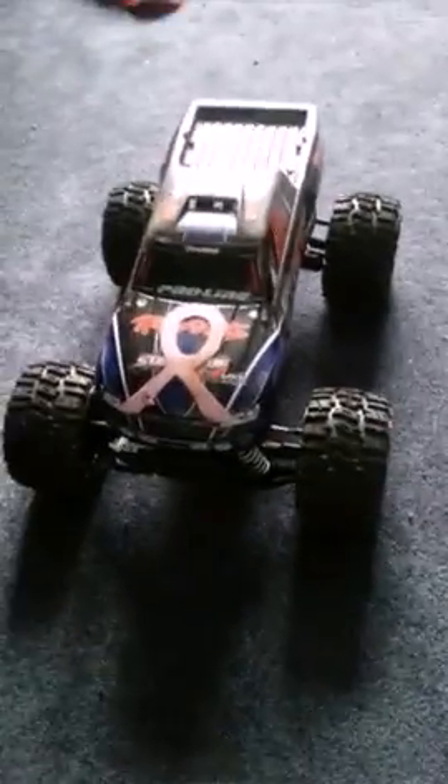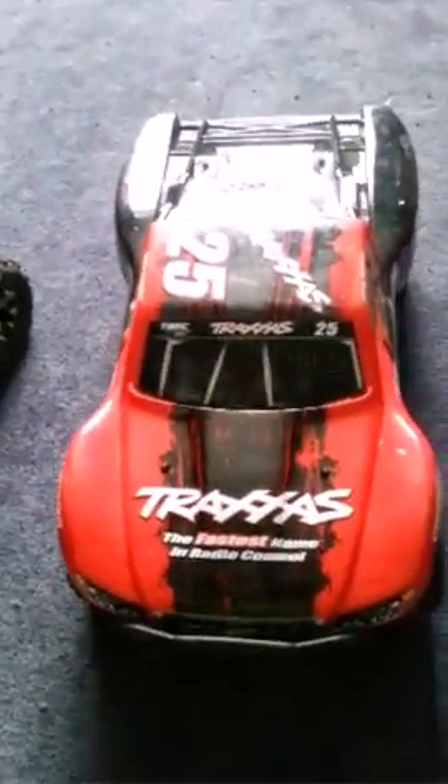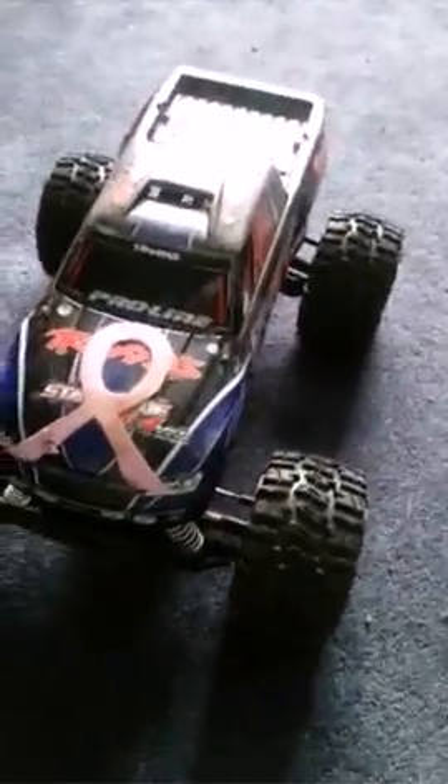I decided to go from oldest all the way up to newest. So I have a Traxxas Stampede 4x4 VXL, I have my Slash 4x4 VXL, and then I have my Axial, which is an SCX-10 Trail Honcho.